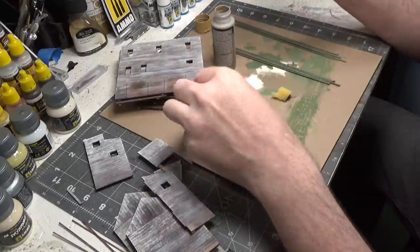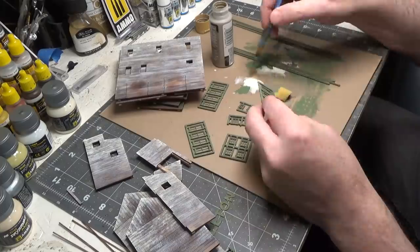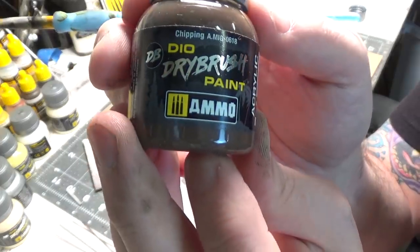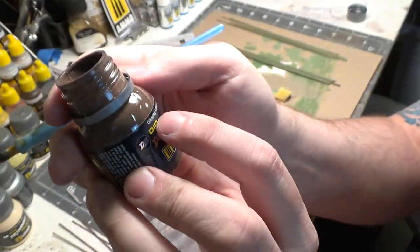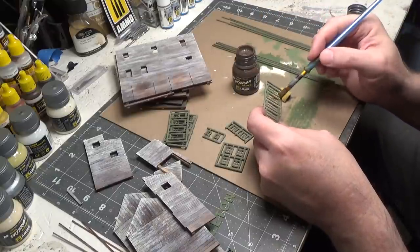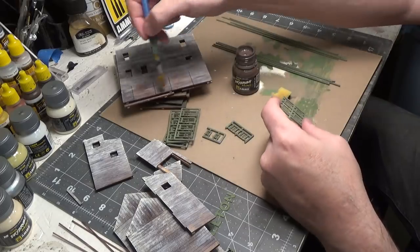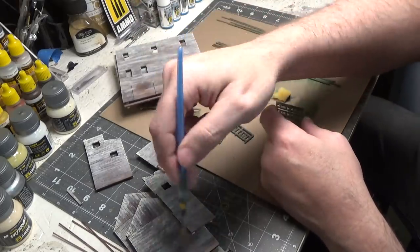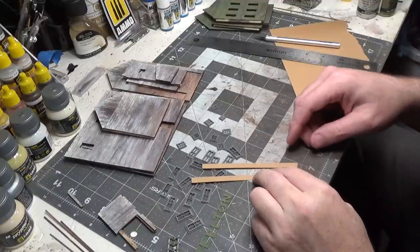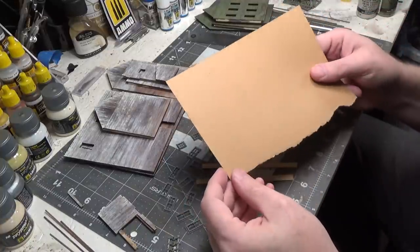Almost forgot to do the windows. Now I'm doing some dry brushing again with the Ammo dry brushing paint — this is chipping. Very lightly going over the edges of the windows just to give it some dark, like in the walls in the wood.